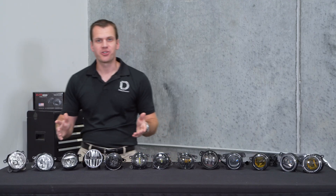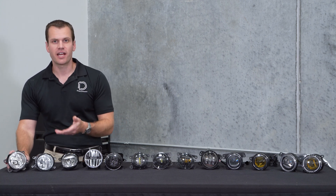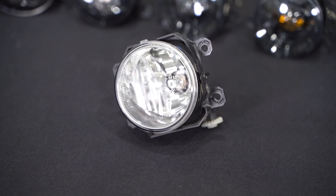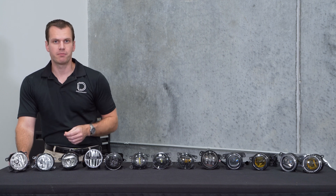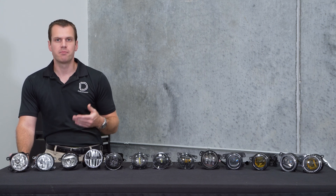Now we're actually going to start with a couple of halogen fog lights. These of course have that yellowish halogen color — it's pretty dated technology, but we want to include them just so you can see the comparison. First up we've got a halogen Subaru fog light. It shines in a 90 degree by 10 degree pattern, so it's fairly wide, but it only reaches a max intensity of 4,000 candela. These shine with a pretty good amount of output, but keep in mind the lifespan of that halogen bulb and that yellowish color just isn't going to provide the best experience.